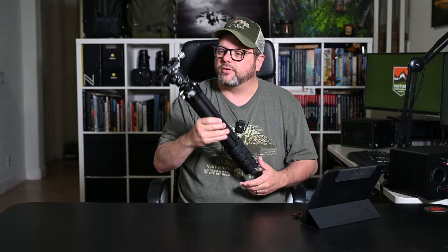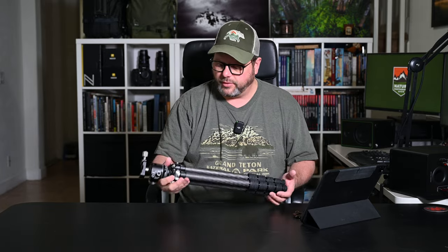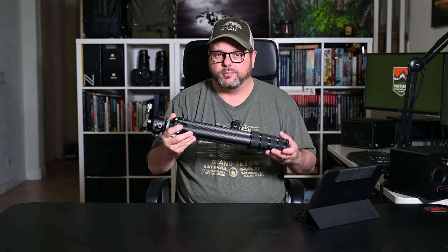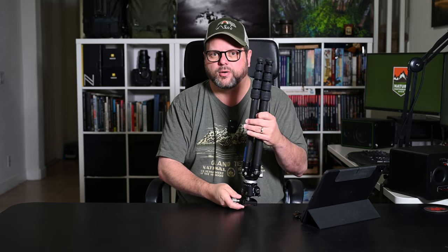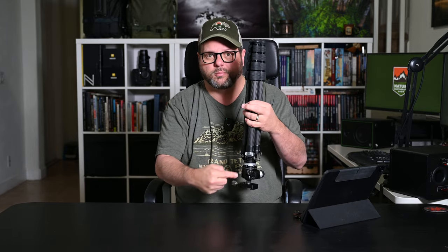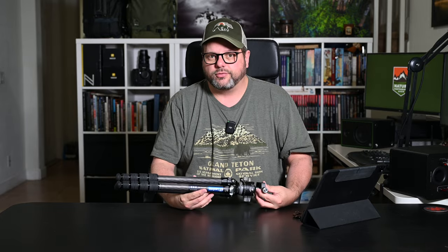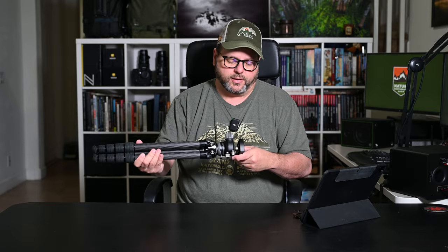It is super light carbon fiber at 3.17 pounds, which means I'll actually carry it with me. It fits down in my Shimoda Action X50 easily — I put it in with the ball head in the pouch and it cinches right up against it, and I hardly even notice that I have it.